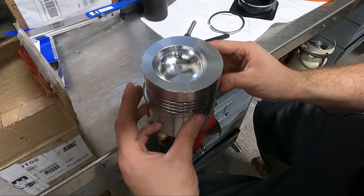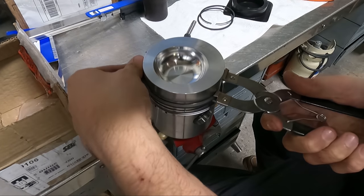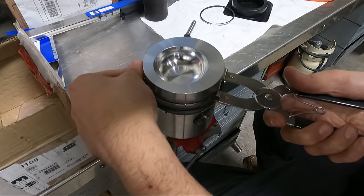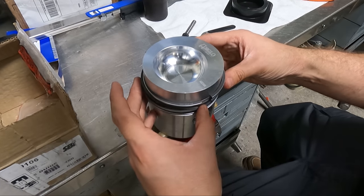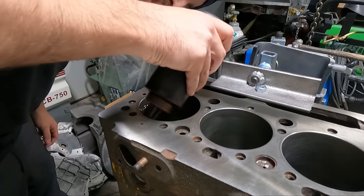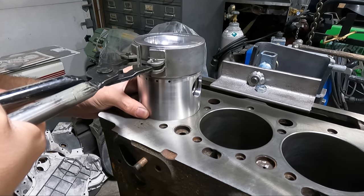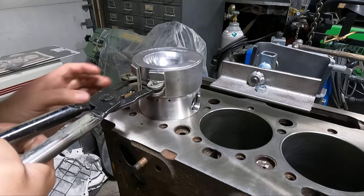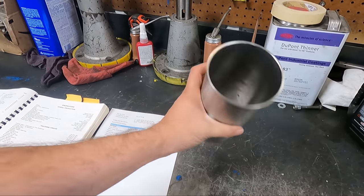Here we have a brand new set of standard-sized pistons and rings going into this engine, so we're installing the oil control ring, the lower two compression rings, and the upper compression ring — which is a different material, actually chrome-faced. We're going to give the cylinder walls a good coating of assembly lubricant and start getting the pistons dropped in, but I'm assuming some of you are wondering if we actually did any machine work on the engine block itself considering the damage we saw to the cylinders during the teardown.